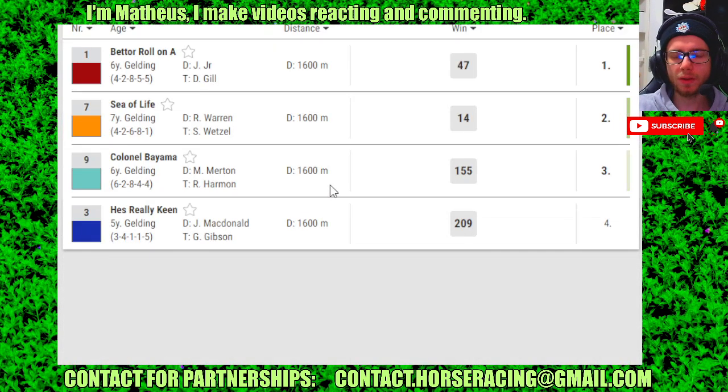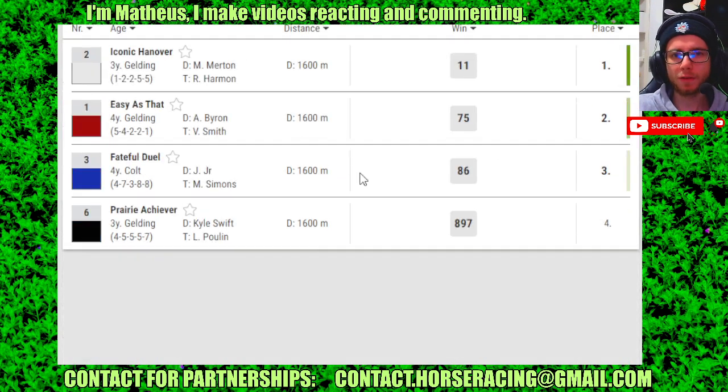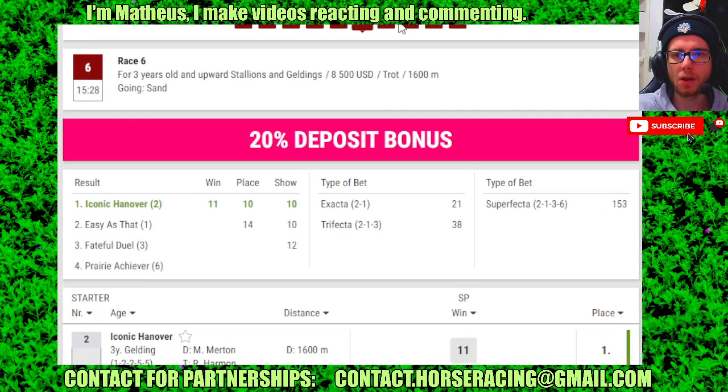Race 5: number 1 in 4th, 7 in 2nd, 9 in 3rd. Race 6: 2 in 4th, 1 in 2nd, 3 in 3rd.